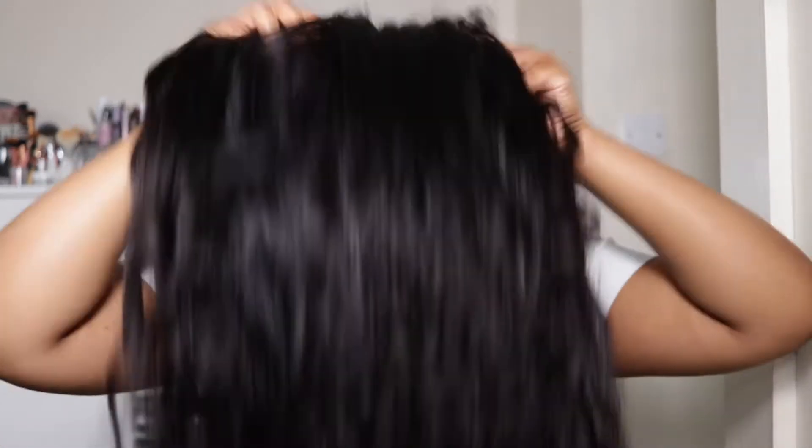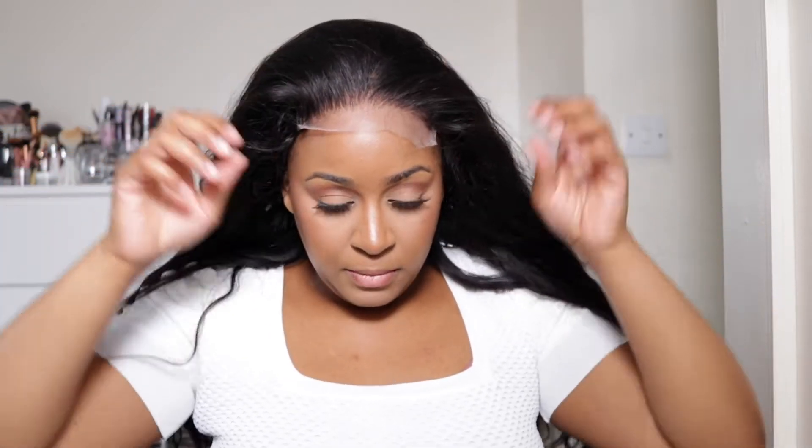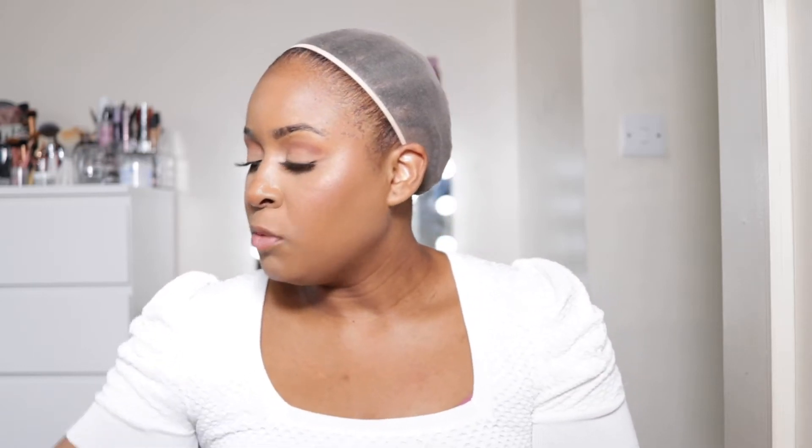I'm just going to put on this wig. I've already bleached the knots on this hair and I've already plucked it, so it's literally just me installing the wig. I think I will have to tint the lace just a little bit — I'll be using just a tiny bit of foundation. HD lace already blends perfectly with almost every skin tone, but I personally just like to tint it just a little bit to make it blend even better.